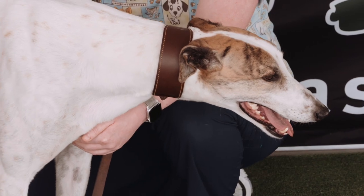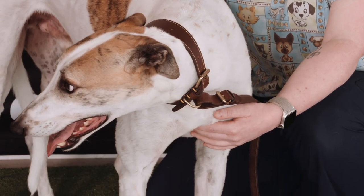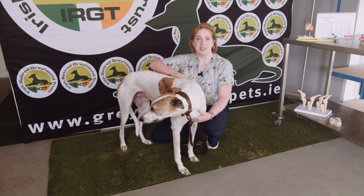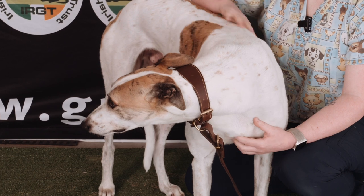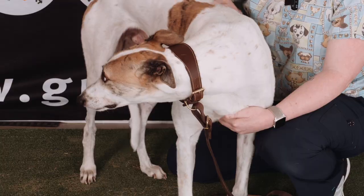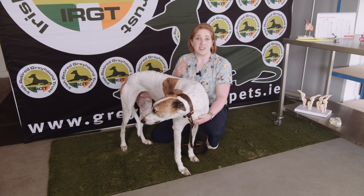Another important thing to do for our dogs is to monitor them for signs of arthritis as they age. This is a normal thing that can occur in any dog, but as we have these beautiful greyhounds that are ex-athletes, we just want to make sure we're being super careful and monitoring them as they age. Signs to look out for might include some stiff, creaky joints, lameness, or difficulty getting up in the morning. If you notice any of those signs, it's always worthwhile getting them checked out by your vet.